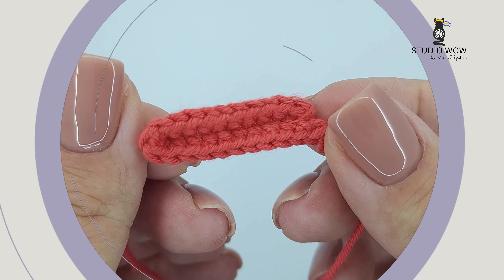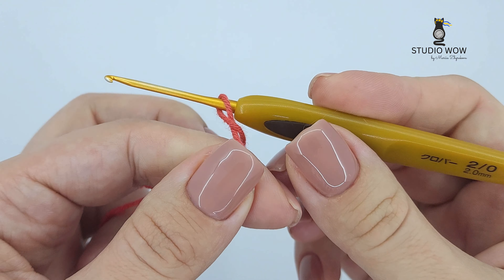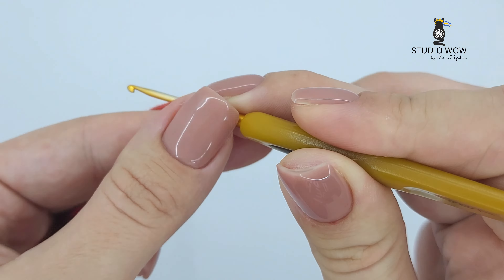To start, make a slip knot and create a foundation chain with a multiple of stitches that suits your oval's length. For this demonstration, I'll chain 10.